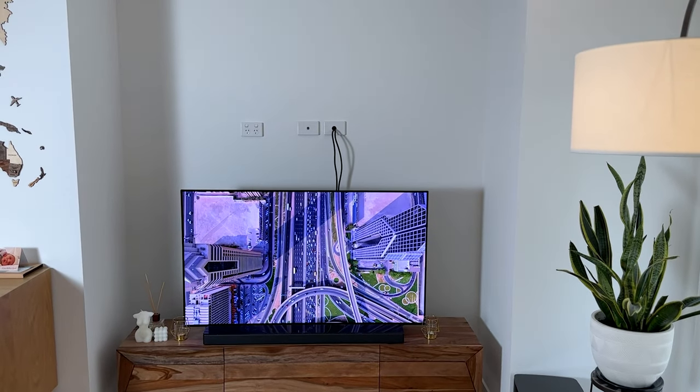Hey guys, welcome to another styling series. This time we are going to be changing the whole area around the TV nook. We finally found something that will fit the space and we're very excited to show you the process of it all, as well as the before of what it was like. This is part of the Coloured Oasis series, which is our home, and we'll be showing you videos of how we decorate different parts of the house — so yeah, this is all about the TV nook.